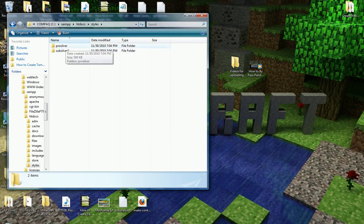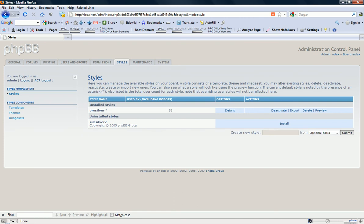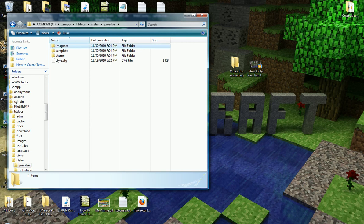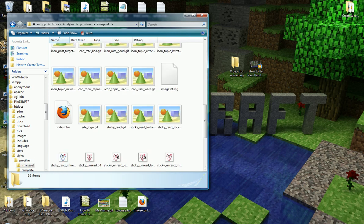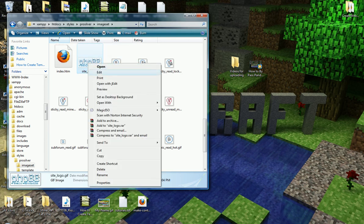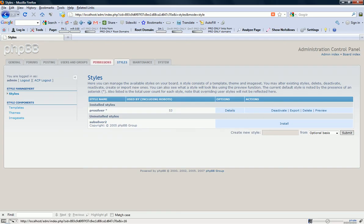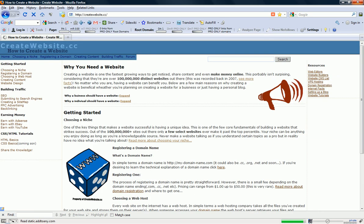Go to Styles, then go to the style set you're using — I'm using Pro Silver. Select this folder, then Image Set, and find the logo. Here it is — just edit this with an image editor and that image would be changed. Thanks for watching this tutorial by Animation Shorts One. Make sure to check out createwebsite.cc for more tutorials on website development. I'll see you next time.